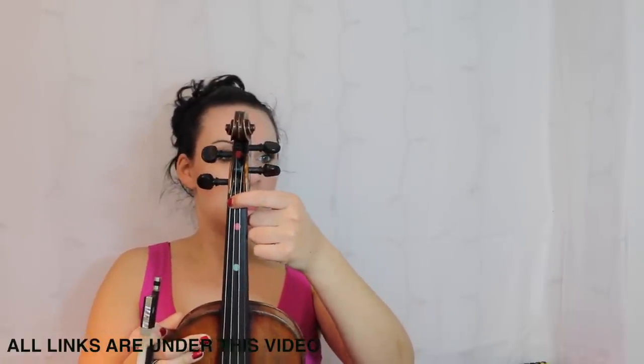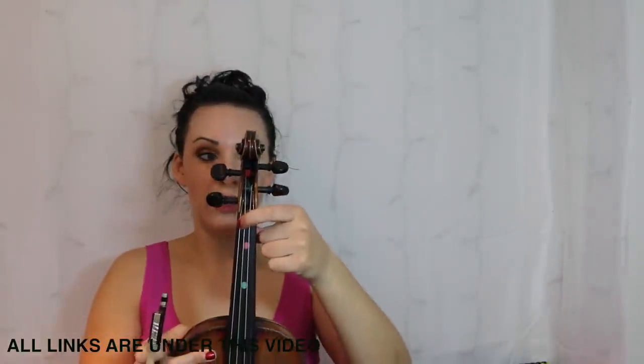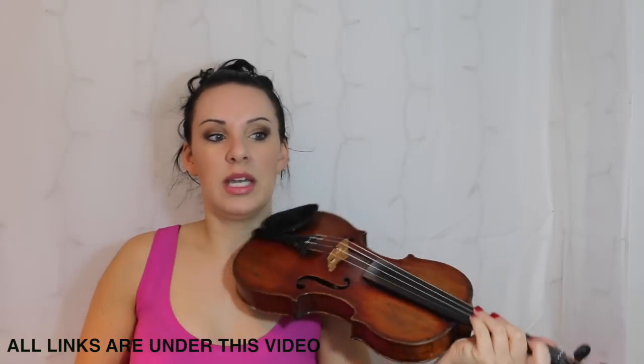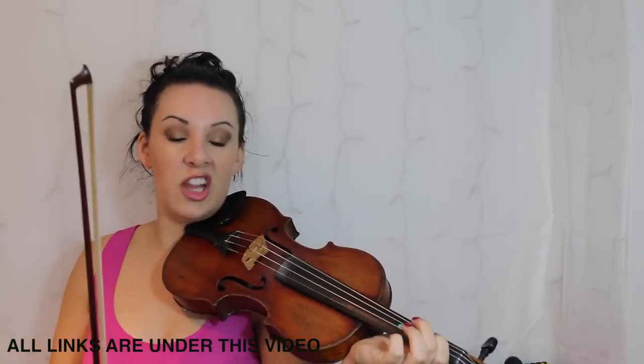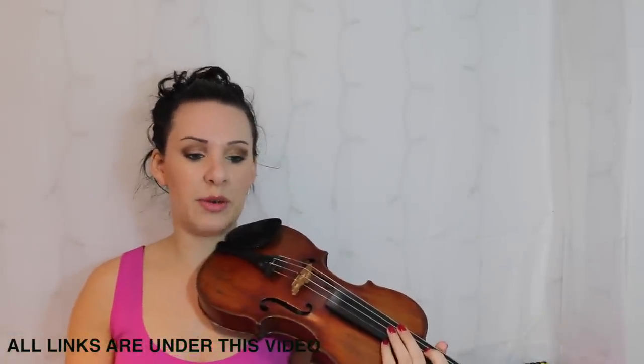That's where your G sharp is going to be. When you get to the end of the second going into the third bar, you've got a G sharp followed by an A, so just use the same finger and slide it up — it sounds a little bit like this. The slidier the better.